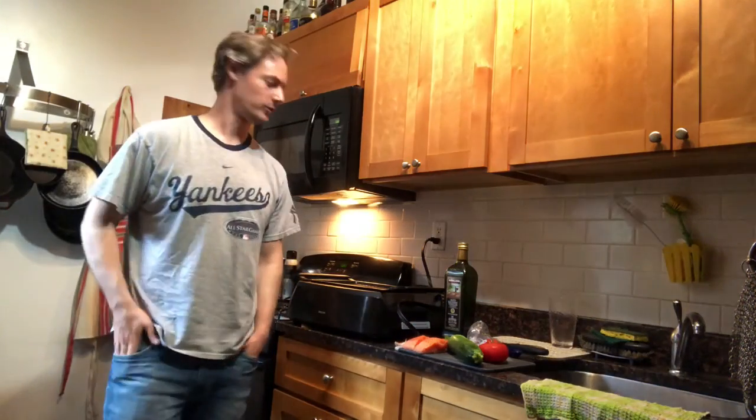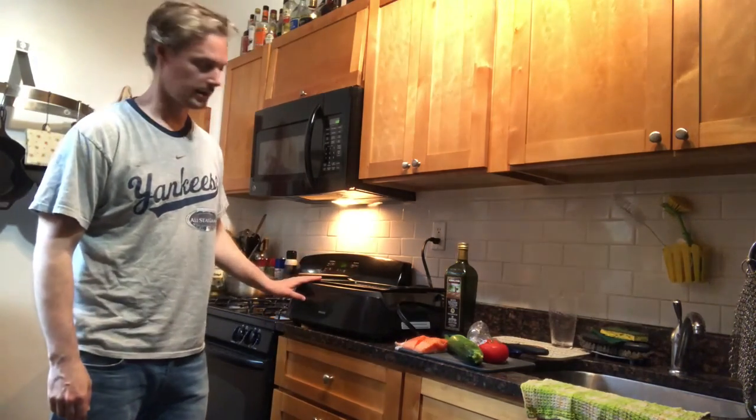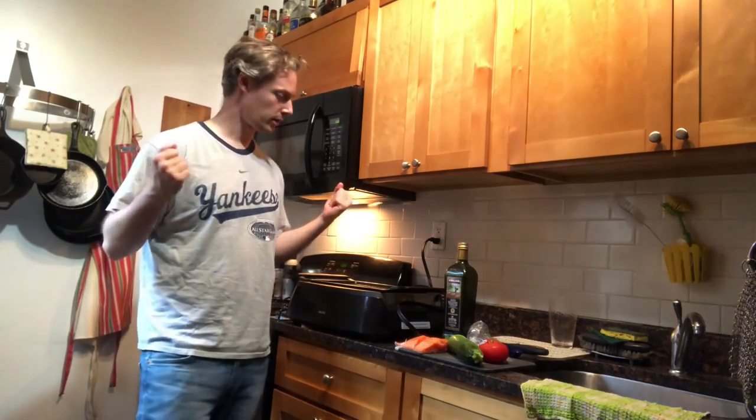Hey everybody, welcome to the COVID kitchen. It is Friday so we're going to be dabbling in some fish, and since it's allegedly summer I've got the indoor smokeless grill out again and we're going to give it a shot.